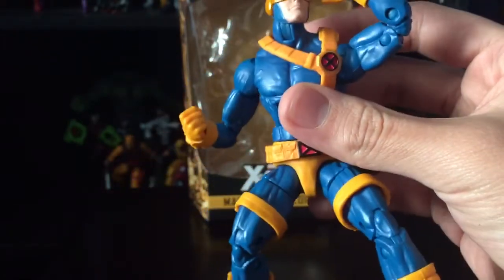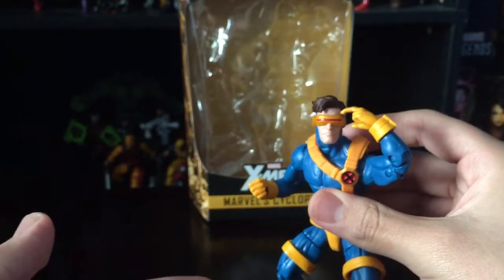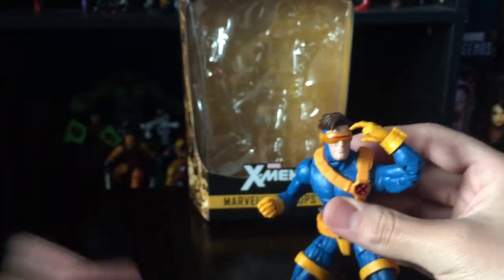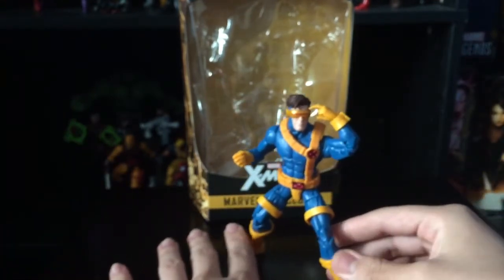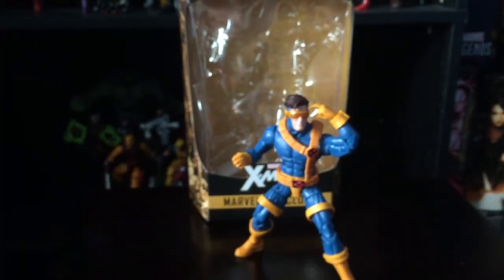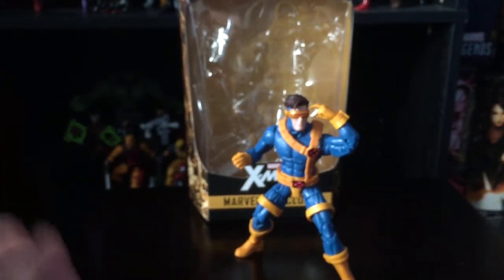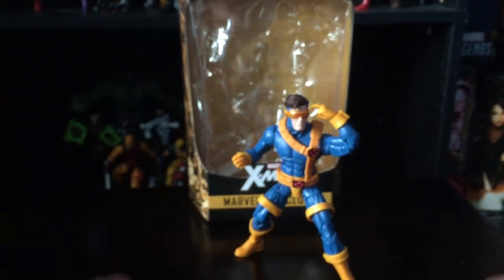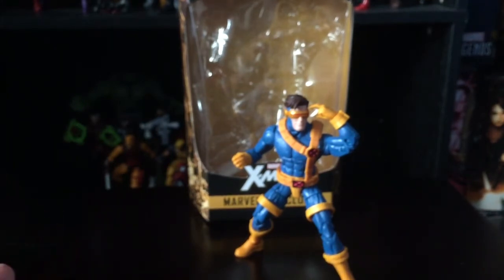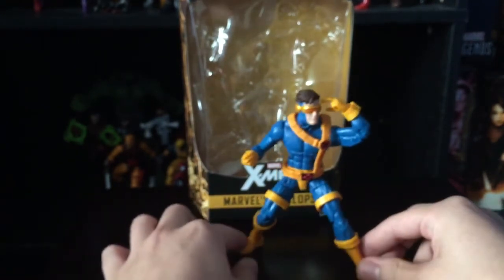I'm just very happy to finally have this guy in the collection. I didn't find him in the wild — I ordered him on Amazon. He was a bit pricey, but I couldn't find him at retail. He was probably the hardest character to find in this wave. Colossus was another one that's really hard to find nowadays too.